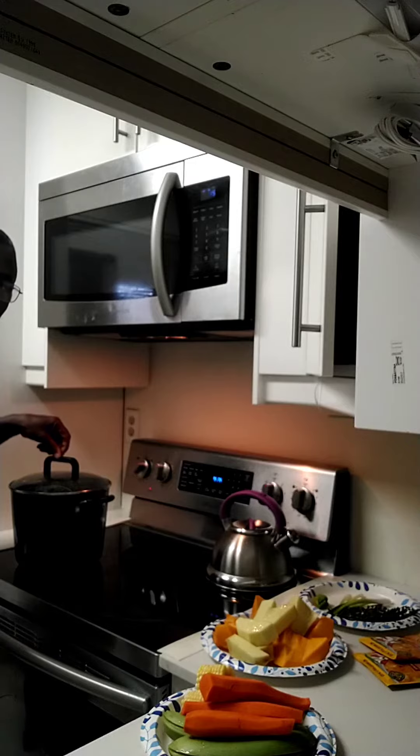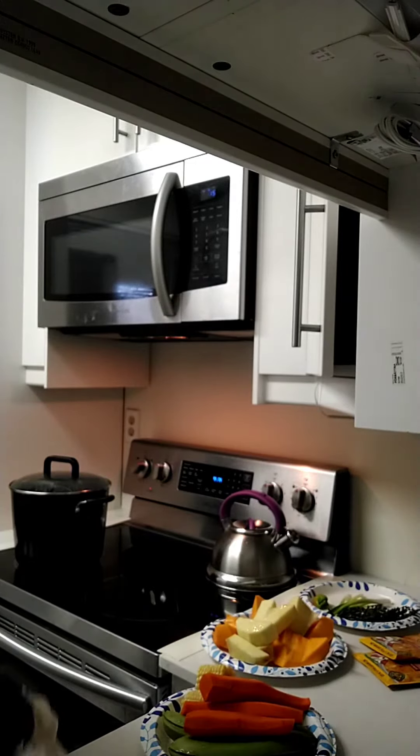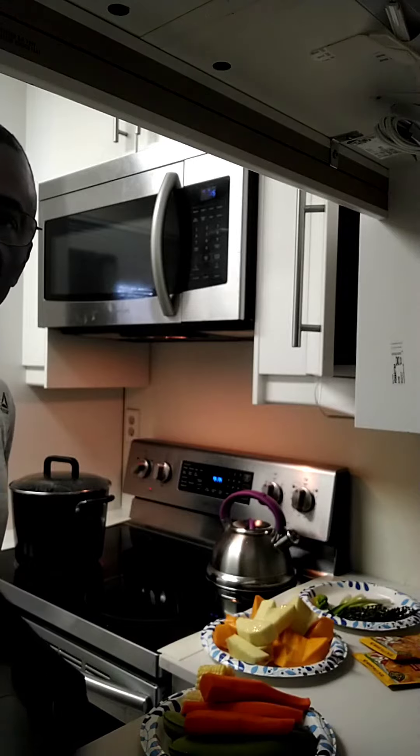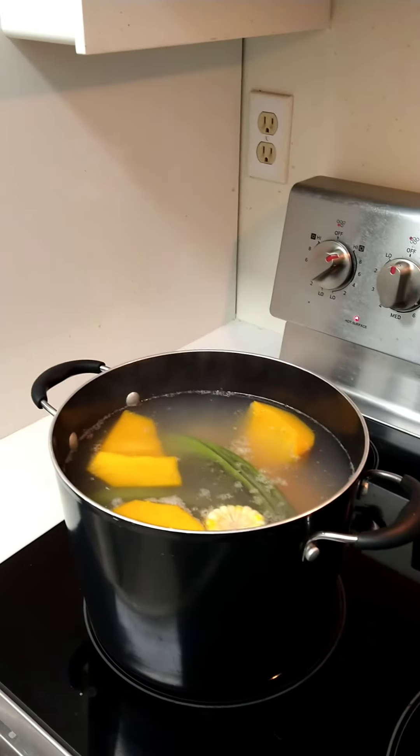I see the pot already. The water is already boiled up in the pot, so we can put everything into it now and let it go. Just stay tuned — that's what it looks like.